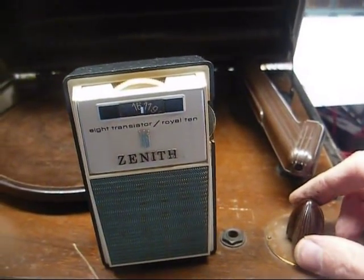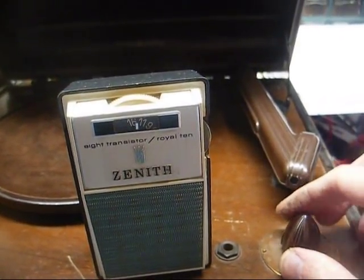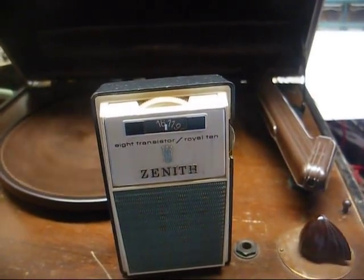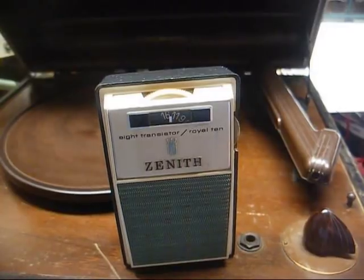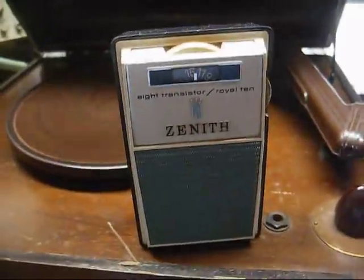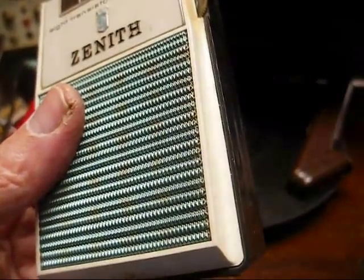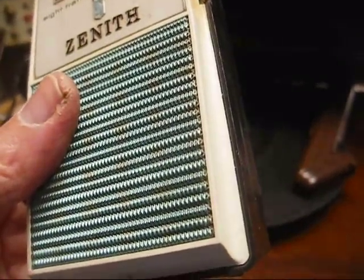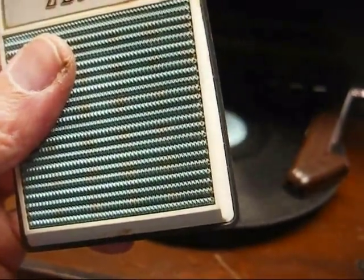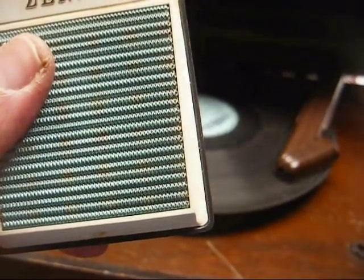I'll replace that one capacitor in the power supply. Let it warm up — yeah, I believe we have a carrier now. We're just barely getting something, and I think that's just because that cartridge is not hot enough.